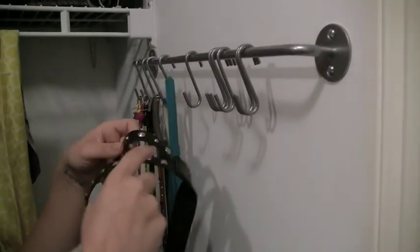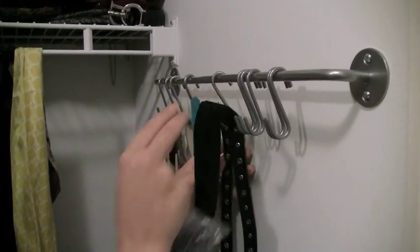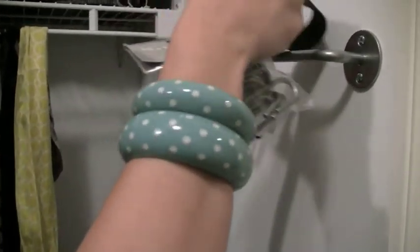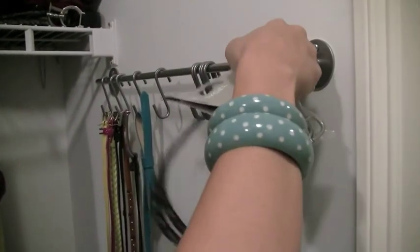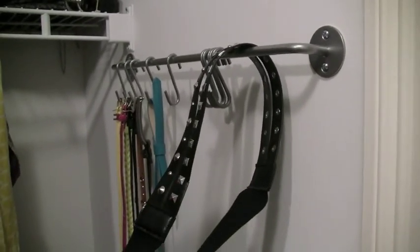Even this one I think will hang. Not that pretty though. So for these ones, I think we'll just keep them sort of buttoned. I'm going to stop talking now and we're just going to hang everything and then we can fast forward it.